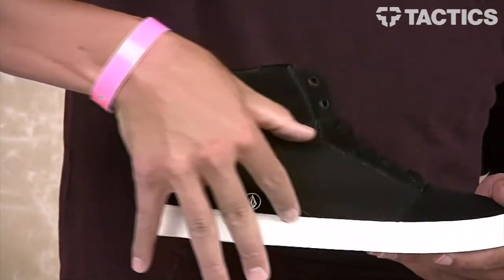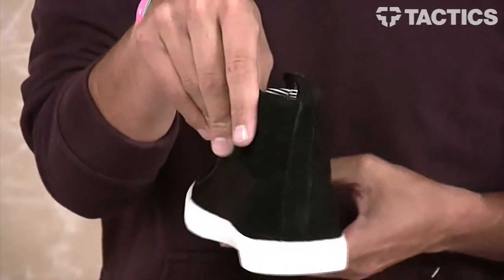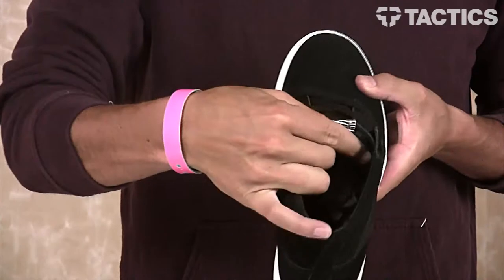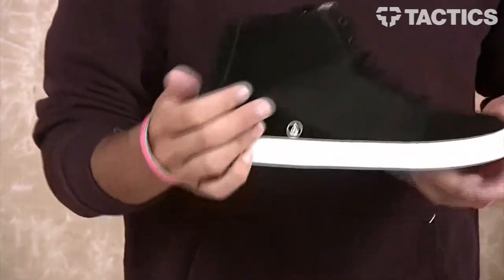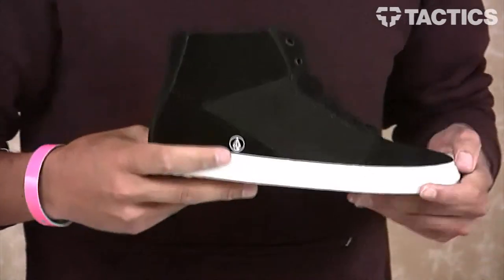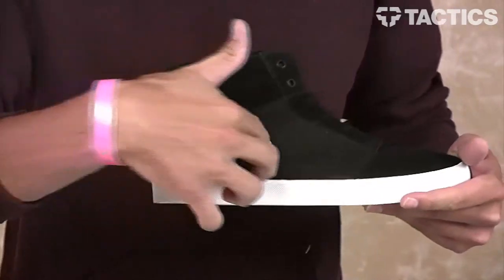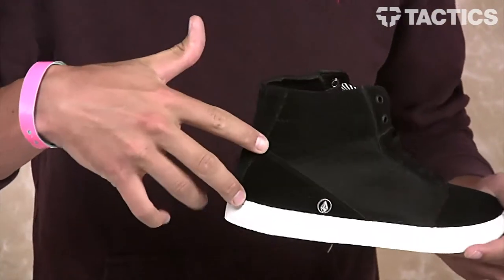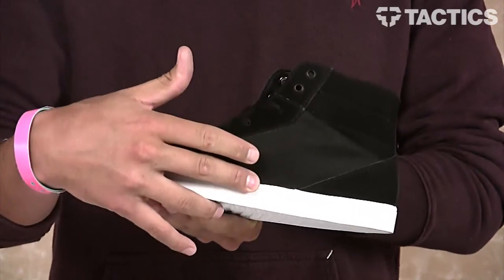As you go back on the quarter panel you do have that textile material, and as you go around your collar you do have a thinly padded collar as well as a thinly padded tongue for comfort, support, and a little bit of protection if you do decide to skate the shoe. You do have some asymmetrical design properties, meaning the shoe is not exactly the same on either side. The Volcom icon kind of wraps around and the design switches up when you get to the inside quarter panel.